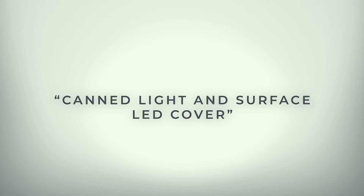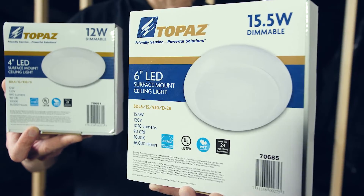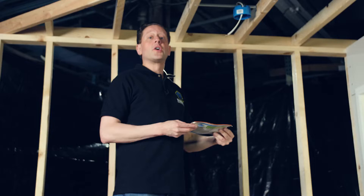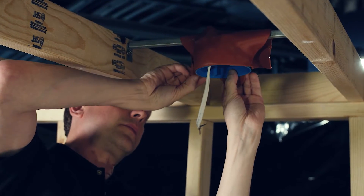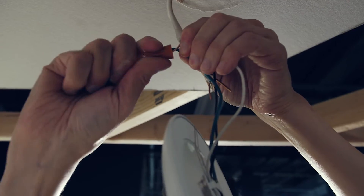A better option is to use a surface mount recessed look light, such as the dimmable surface mount LED light. With this, you can use a standard junction box and only cut a small hole for the wires to pass through. These come in 4 inches and 6 inches. To prepare the box for installation, line the outside of the electric box with acoustical putty pads. After the electric box is lined with the acoustical pads and you have applied the drywall, go ahead and make the electrical connections.